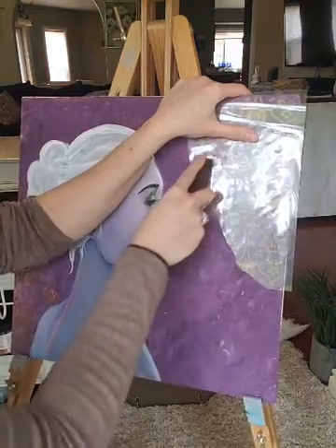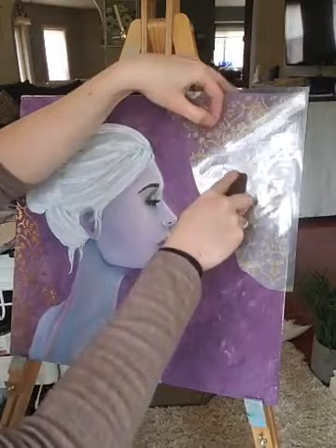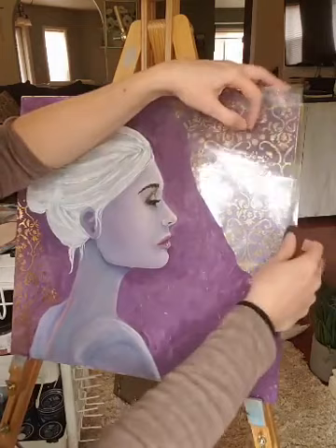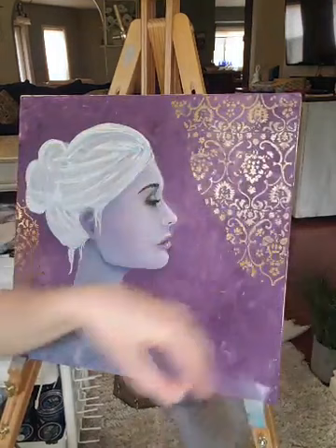I didn't have any trouble with the transfers going on it — it seemed pretty much like a normal project. And these ones aren't like double sticky, so they take a little bit to get them off the backing. Coming off nicely.